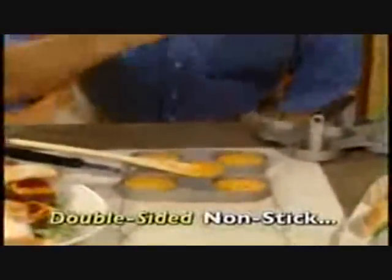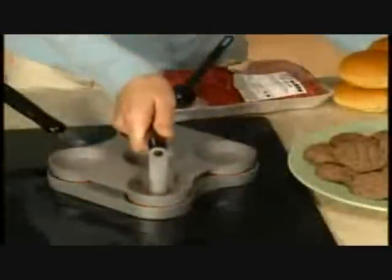Even interracial families can enjoy them. The double-sided non-stick surface is what makes it so great. Mmm, burnt cheese. That's right, you just put the meat in there, you press it down, and instantly — no more fucking around with that.